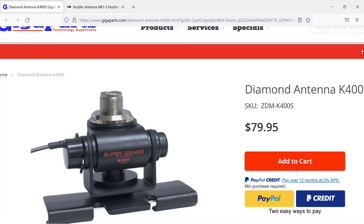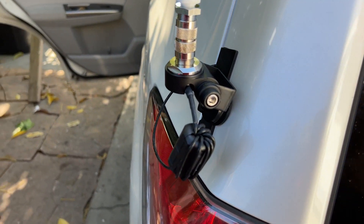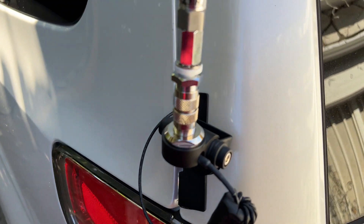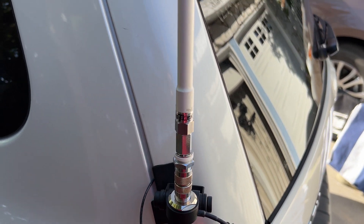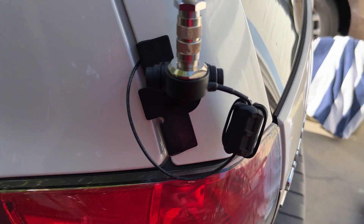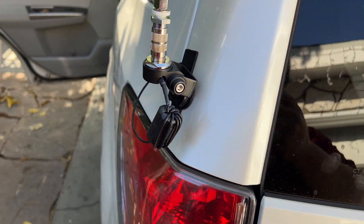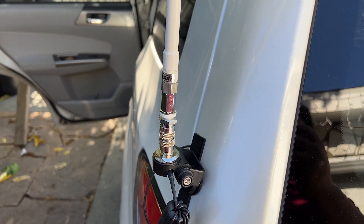I put some adapters on — not a great idea to use long-term, but very useful in a pinch. I wouldn't operate that way permanently; I'd get another mount on the other side of the hatchback. So what happened? What type of SWR curve do I get with this particular setup, and what does the ground plane look like with this Hustler antenna?